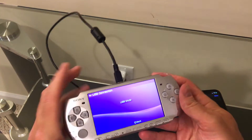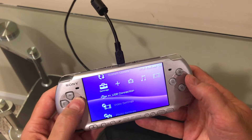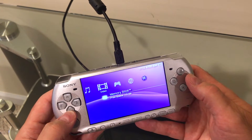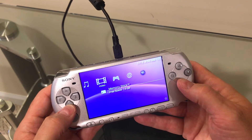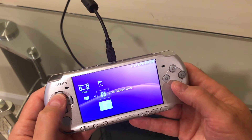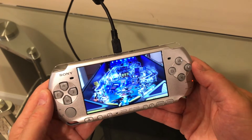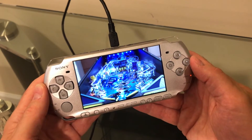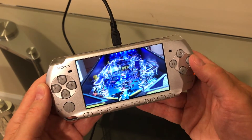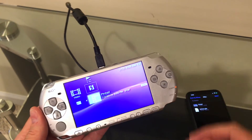Now we can get out of USB mode on the PlayStation Portable, go over to videos, and there it is. That works very well — very well indeed.